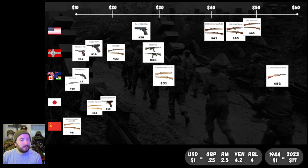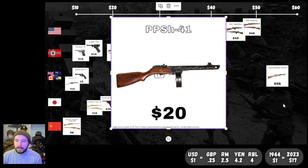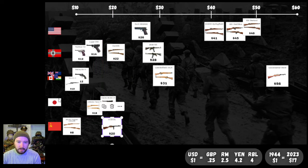Next up, maybe the OG burp gun: the PPSH-41. $20 for this — a lot of firepower, super high rate of fire, you've got the drum mag. This is the more expensive end of the price points for the PPSH; it was a little cheaper with a stick mag, and towards the end of the war they got the price down a bit. But $20 in 1944 for the whole nine yards with the drum mag — amazing. You've got your Mosins for $8 and your PPSH for $20: cheap, effective stuff for the Soviets.